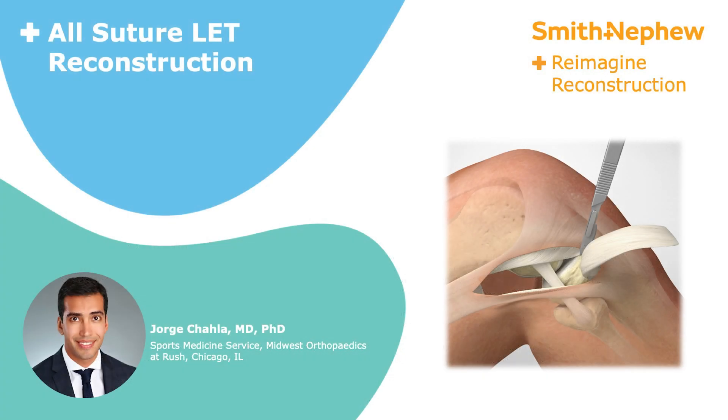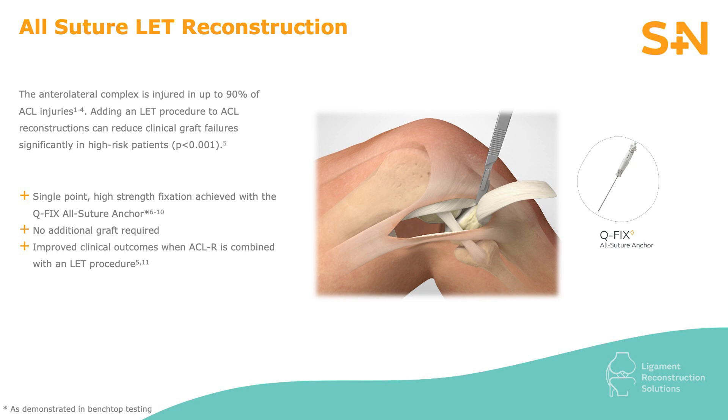This is Dr. Chala from Midwest Orthopedics at Rush in Chicago, Illinois, presenting a technique for a lateral extraarticular tenodesis using a QFIX anchor.